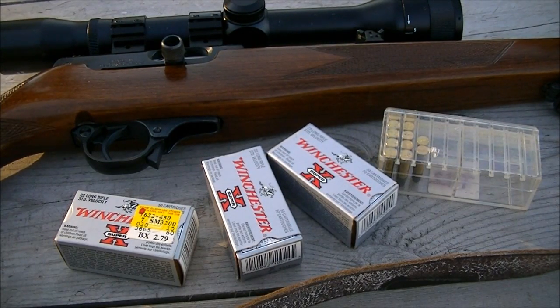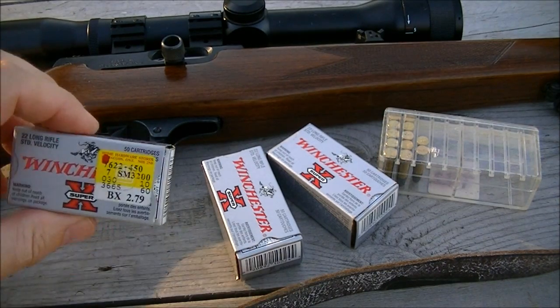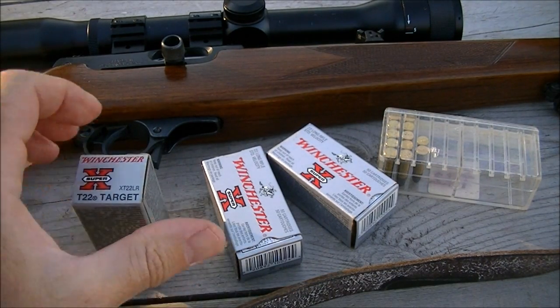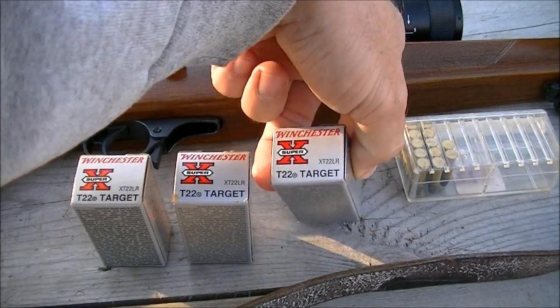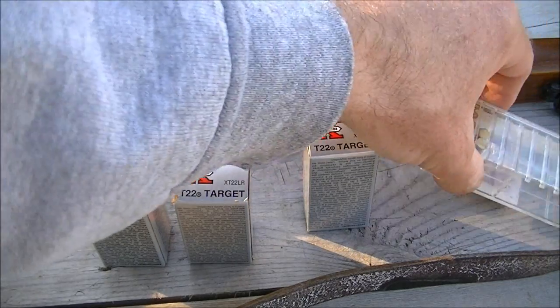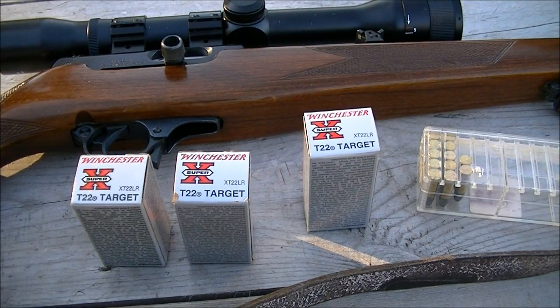This evening I'm out at the range and I'm going to conduct a very simple little test. I've got four different boxes of Winchester T22 target ammo and each of these is from a different lot number. Some of it is quite old, some of it was purchased recently. I'm going to shoot a 10-shot group with each lot number out of my CZ 511 and see what kind of group I get. Conditions are good — there's no wind, though there are some black flies around.